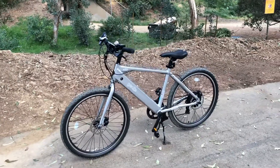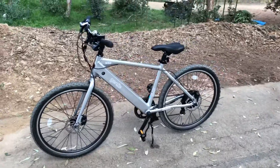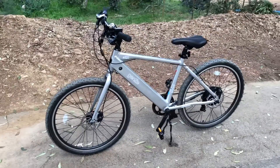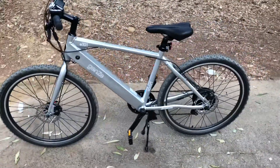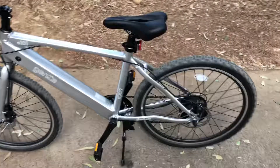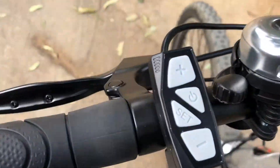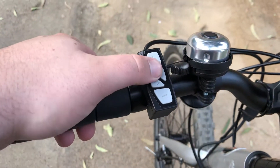This is the Gen Z E-101 Sport electric bicycle. I picked this up at Costco — it was one of their road shows, they were only going to be there for a week. A little over $1,400 with tax.